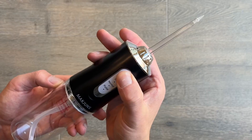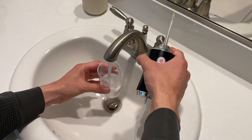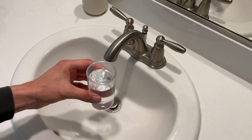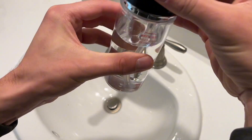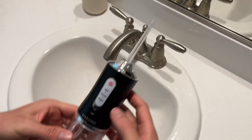It has different pulse settings depending on what you're trying to do — a steady stream and also a pulse function at different levels. This is waterproof, so you can clean it off easily. Just make sure the little dots line up and twist to the right — righty-tighty — and it will not spill out the water.